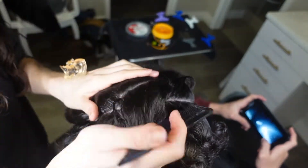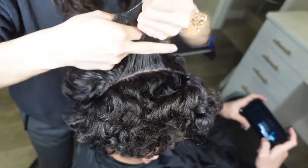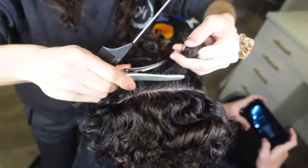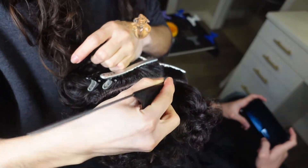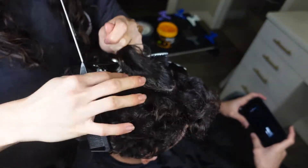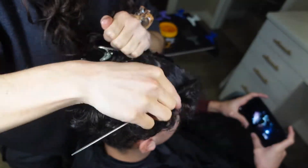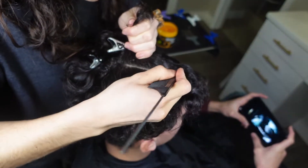I start by splitting the hair down the middle and then I do a half heart on each side. Here you can see I'm clipping it away and then I do the other side, just making sure that they're even. I use a lot of clips because his hair is short — this is my brother's hair, he's been growing it out for a while.